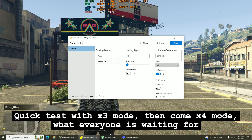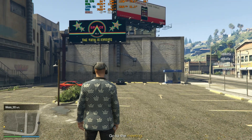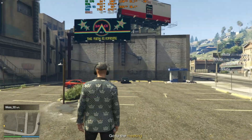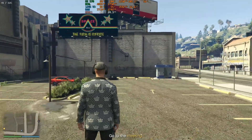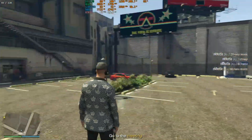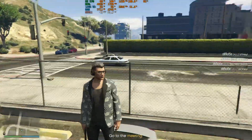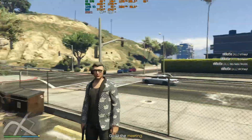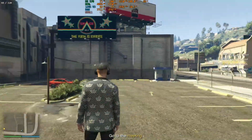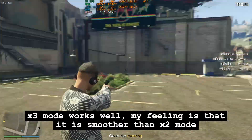Quick test with X3 mode — the one everyone is waiting for. X3 mode works well. My feeling is that it is smoother than X2 mode.